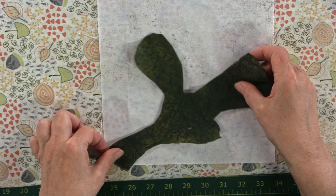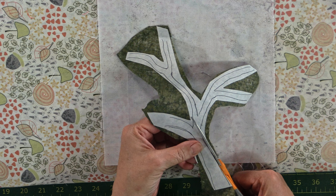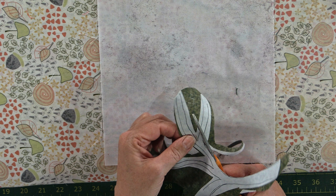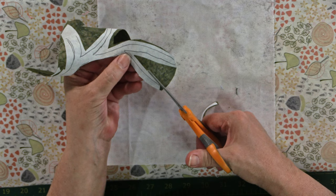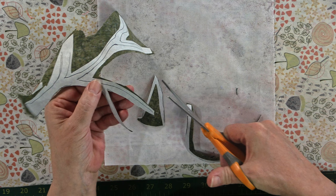We're going to cut out using the black lines as a rough estimate — it doesn't have to be right on the line. We're building a tree, not building a piano. It is a very lovely summer day here on the East Coast, Nova Scotia, Canada.